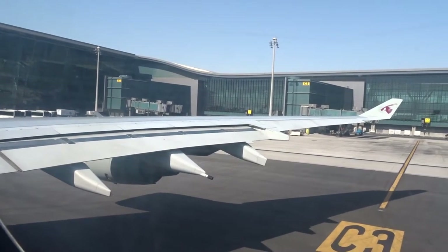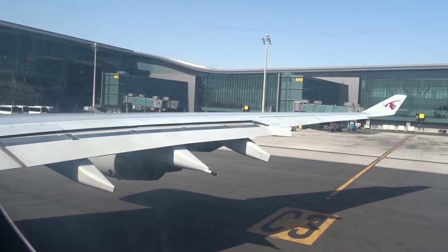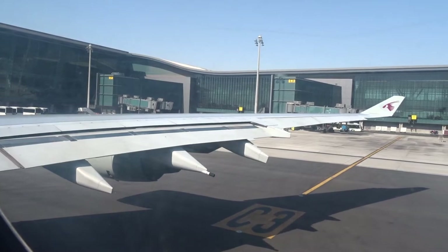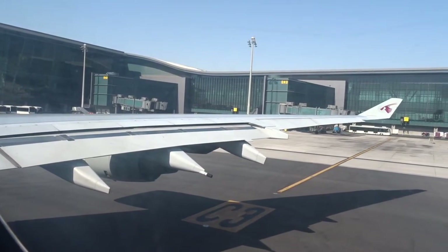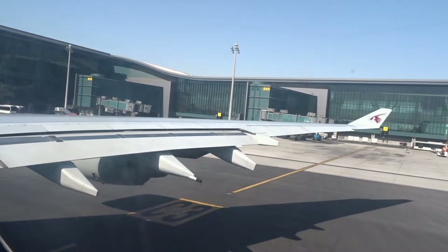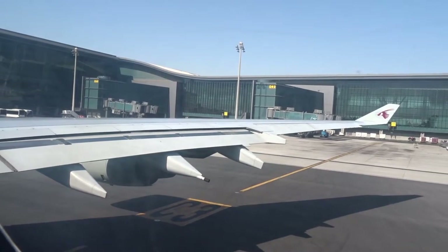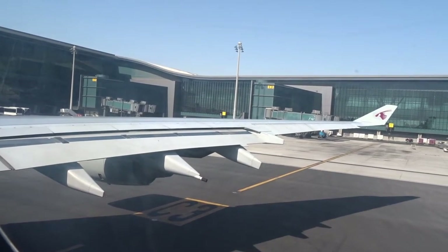Smoking in the toilet will activate a smoke alarm. Smoking on board the aircraft and tampering with a smoke detector are criminal offences punishable by law. For safety reasons, during take-off and landing, all handheld devices must be switched off or set to flight safe mode. All other electronic devices must be switched off and stored safely for take-off and landing.